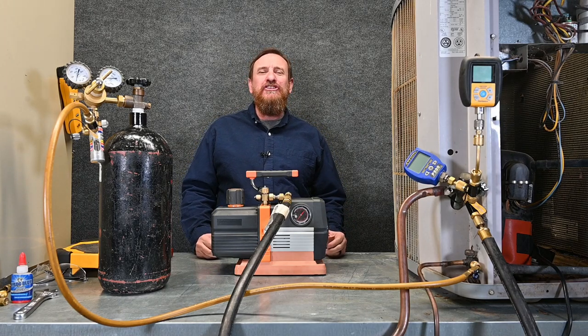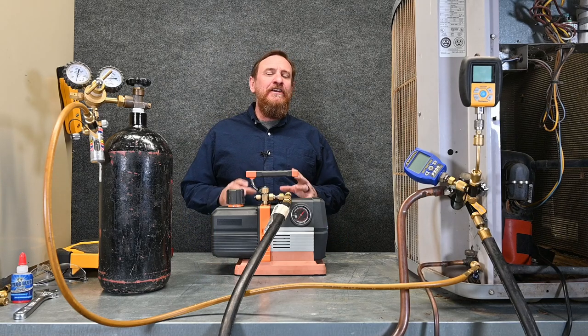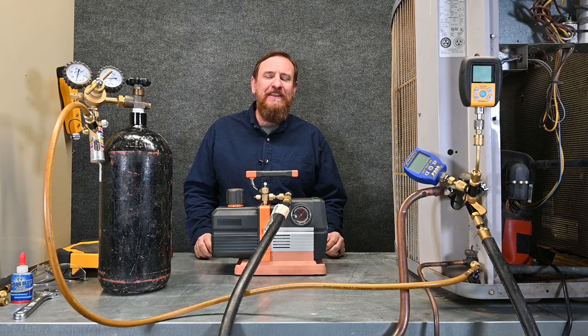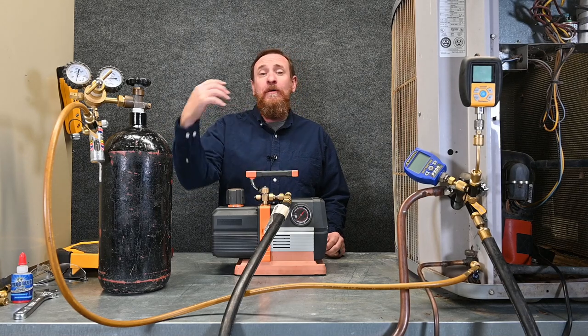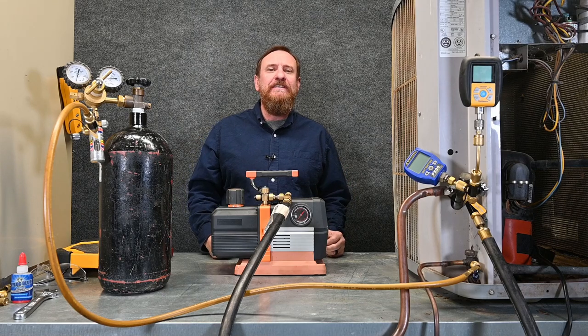Triple evacuation — you're going to hear this term throughout your career and also on the EPA test. There are a lot of misconceptions about the triple evacuation method. What we essentially do is use nitrogen: we push nitrogen through, pull a vacuum, push nitrogen through, pull a vacuum, push nitrogen through, pull a vacuum — three times — then we pull down to a deep vacuum.